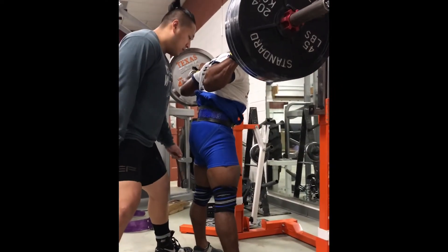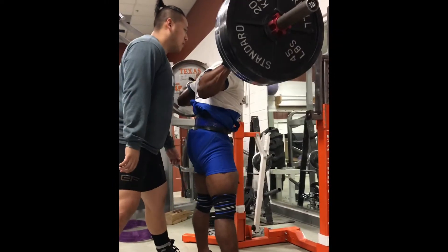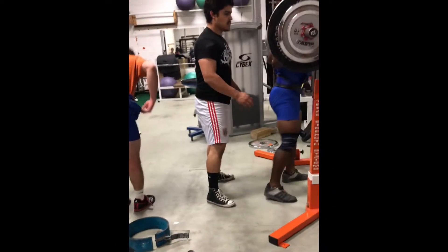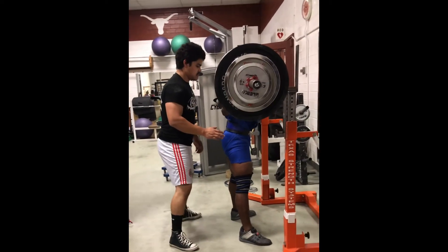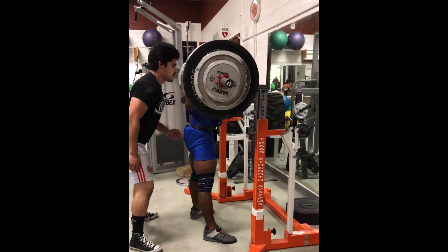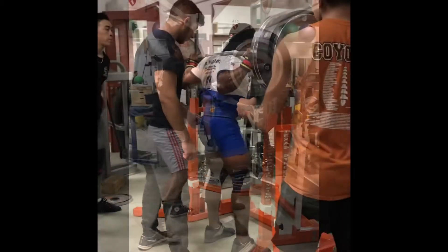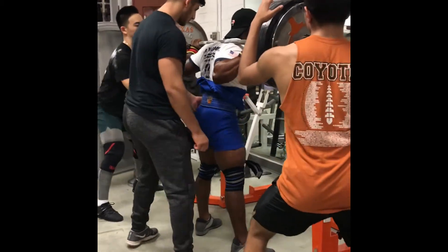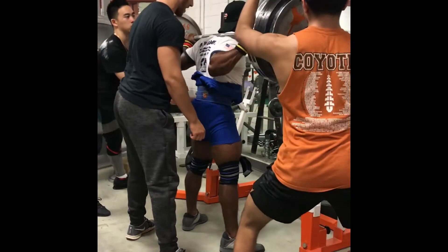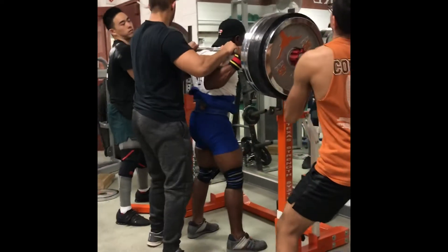My next warm-up set at 495 moved just as well as the first. Another thing most lifters don't know about me is that I prefer to have my suits and wraps pretty loose. Here's my next warm-up set at 565 pounds for doubles — I did two sets here. I like my suit and wraps light because I get to actually feel the weight. Whenever the suit or wraps are too tight, I feel uncomfortable and it's hard to maintain my groove in the squat — it throws me off rather than helping me.